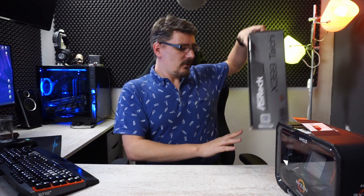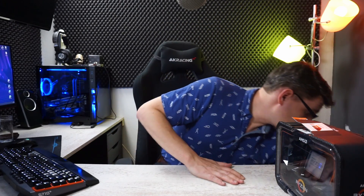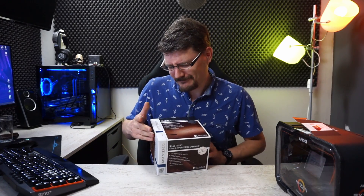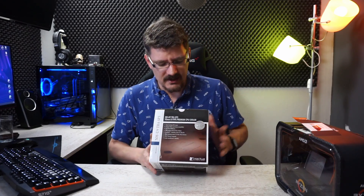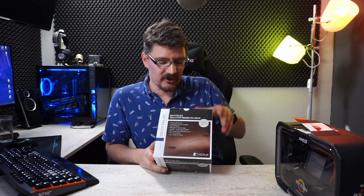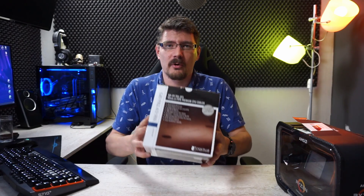If you saw the Chenbro server build video, you know there's not much room in this server chassis. Space is limited, so water cooling is not an option - no AIO liquid cooler. I chose this Noctua NHU9 TR4 SP3, a 92mm height dual-fan push-pull cooler designed for the TR4 socket.